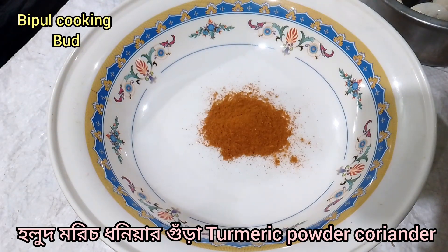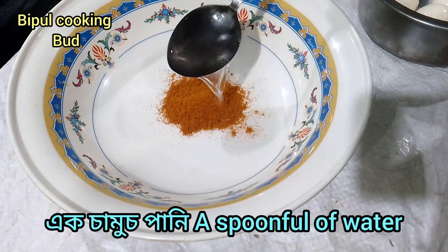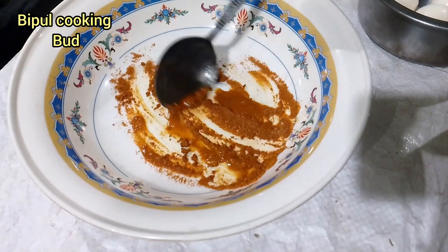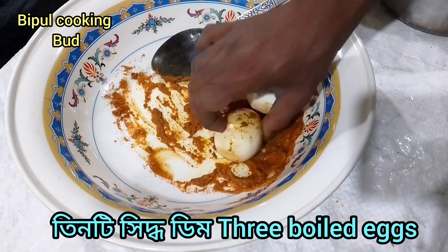Assalamu alaikum. I will put one of the water on the very first place in the Hulud Murid. I will be joined by Dima.